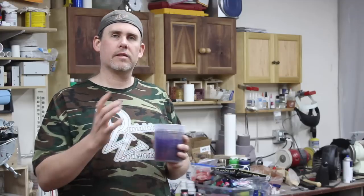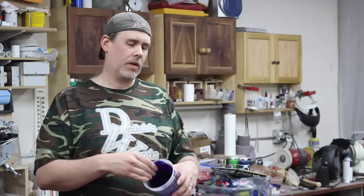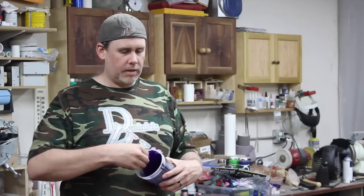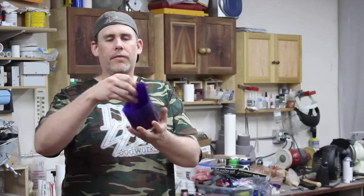What happens is after overnight, once it's set up and cured in the cup, you might need to kind of peel it away. Here's an example — I did already pop this one out. It won't always just come out that easily, but this is what you get.